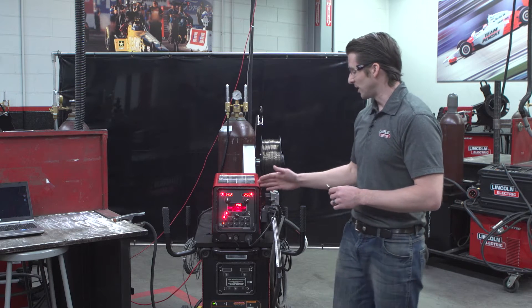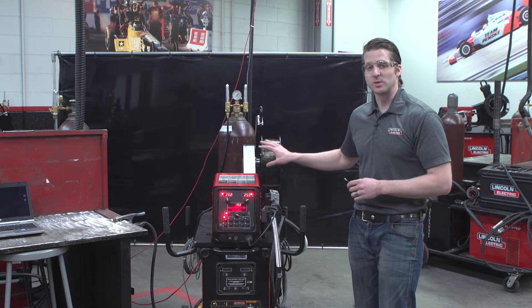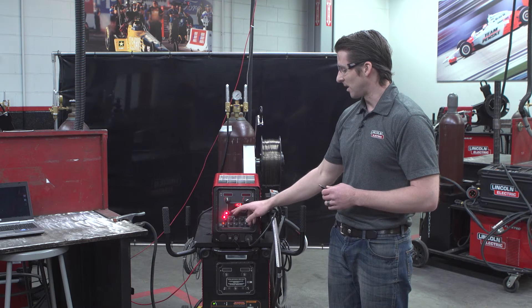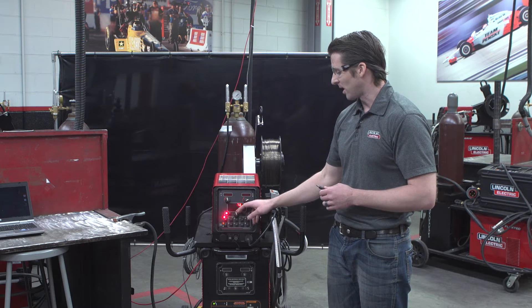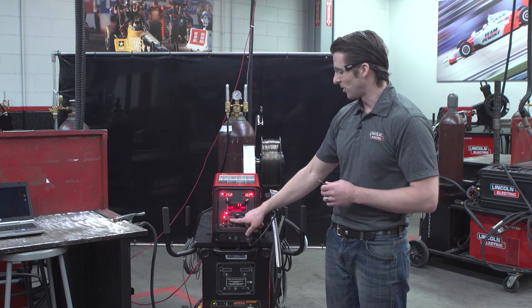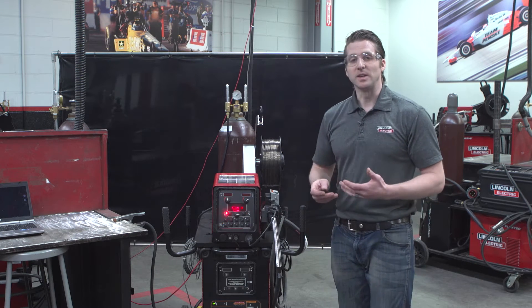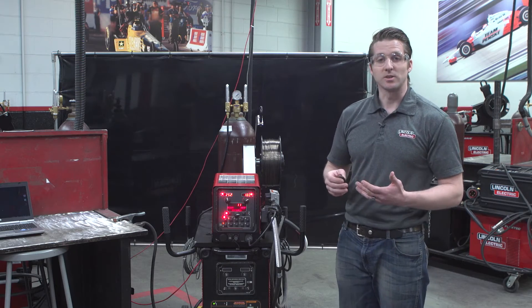Assuming I'm transitioning from a flux-cored wire job to a solid wire job, what I'd have to do is essentially set up a memory per the process I want to run. For instance, if I'm using 035, I would save this memory. Sometimes this can be confusing for operators and lead to a lot of trouble.